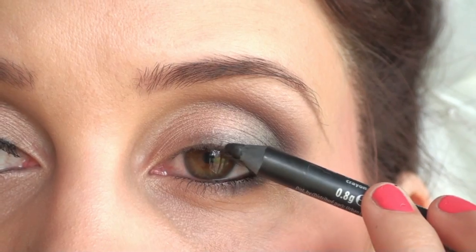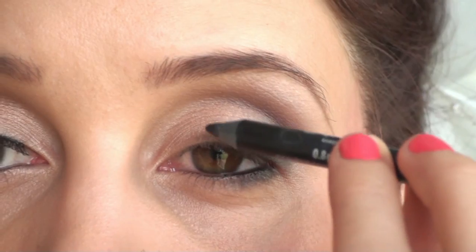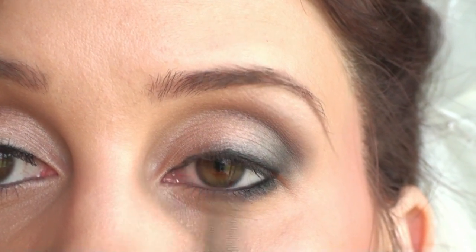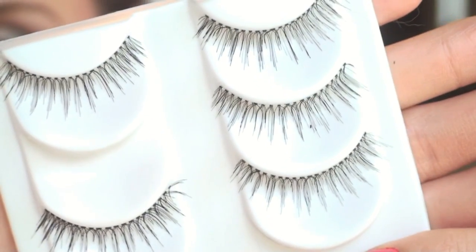Then use a black eyeliner — this is Urban Decay's 24-7 Liner — and you want to apply that to your waterline and then smudge it out on your top lash line as well. Now I'm using my Lancome Definicils Mascara and a pair of wispy lashes, and I'm going to use those just to define my eyes a little bit more.